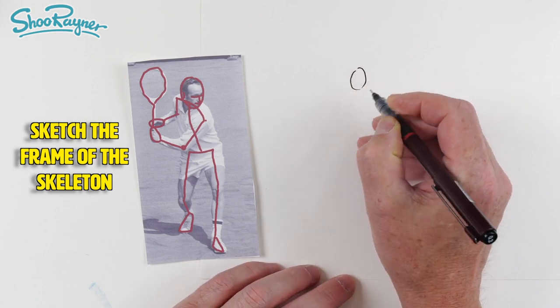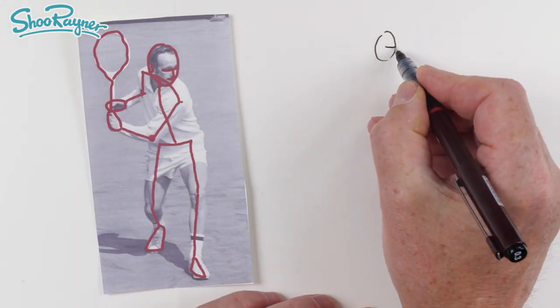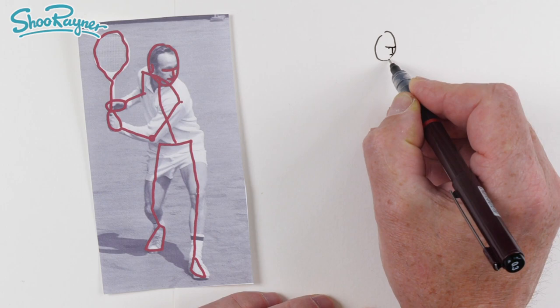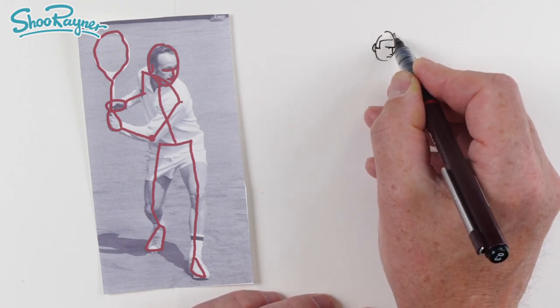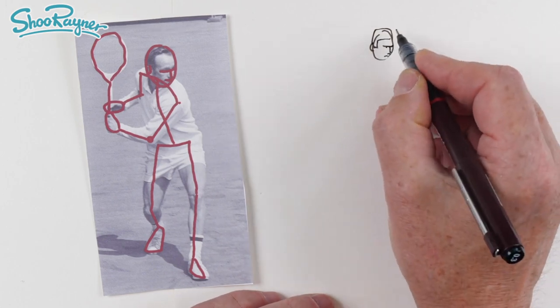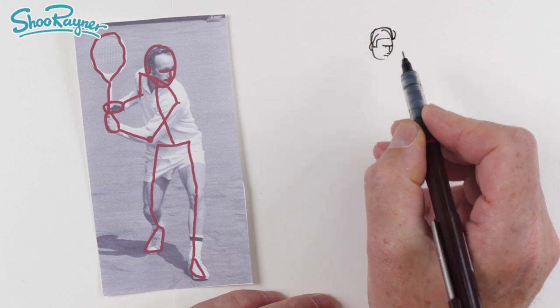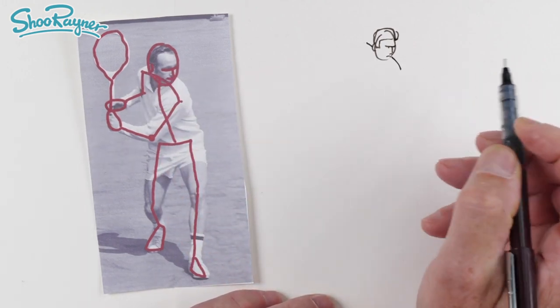So we've got the head and the eyes — the head is pretty vertical and the eyes are on that level, with a very determined nose and the ear about there. So we've got sort of hair roughly something like that, and then we've got the shoulders coming down around the back like that, so he's really leaning in.